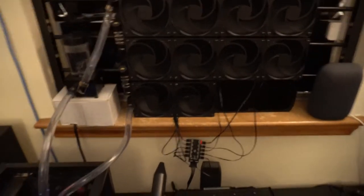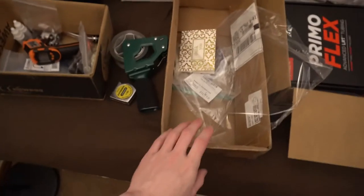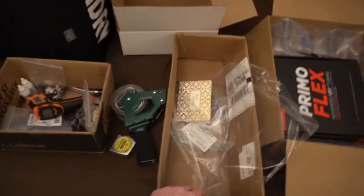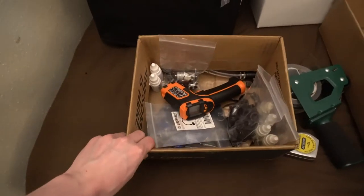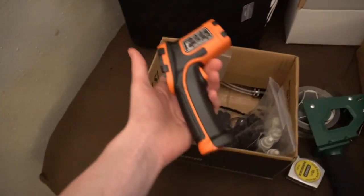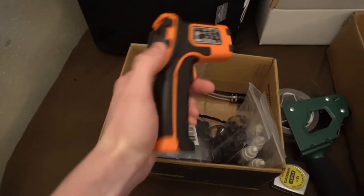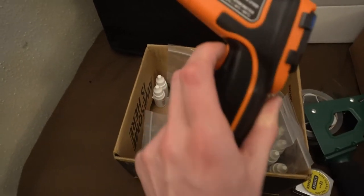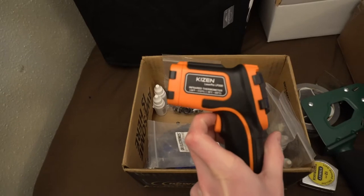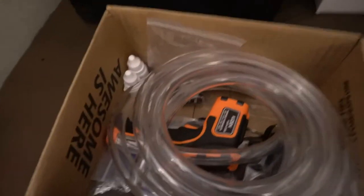I'm redoing my water cooling organization. I had all the stuff in a huge box but I don't need that anymore, so I got this Newegg box and put everything in there. I also purchased a $20 infrared thermometer — that's the proper terminology — for temperature monitoring.